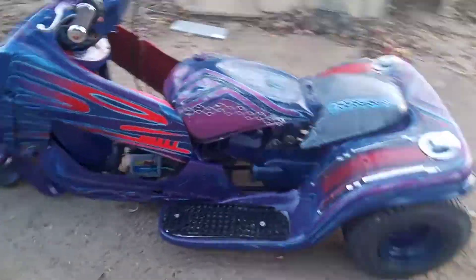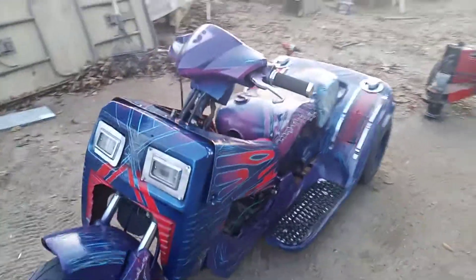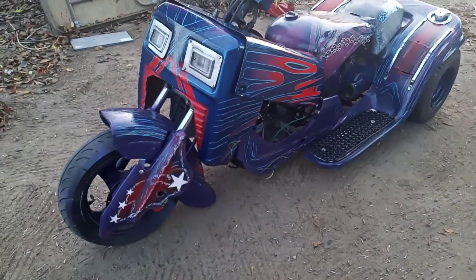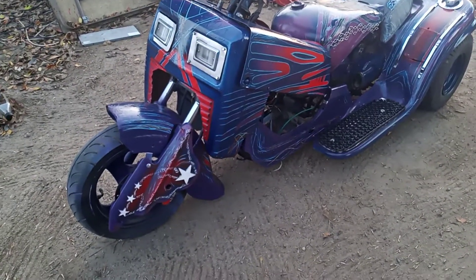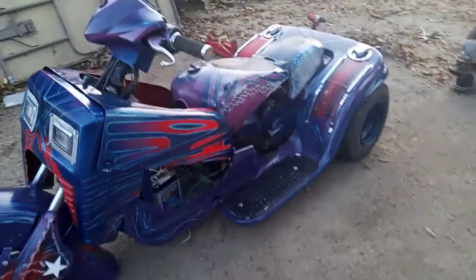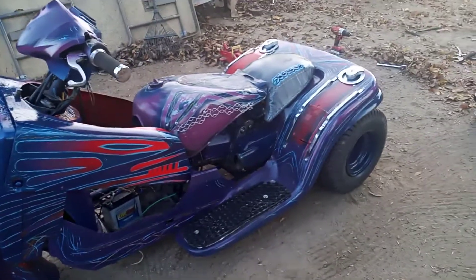Again, this thing's got the GY6 150 engine in it. It's got a Harley Davidson front fender, Harley Davidson tank. The front end is off of a riding lawn mower, and so is the back end.